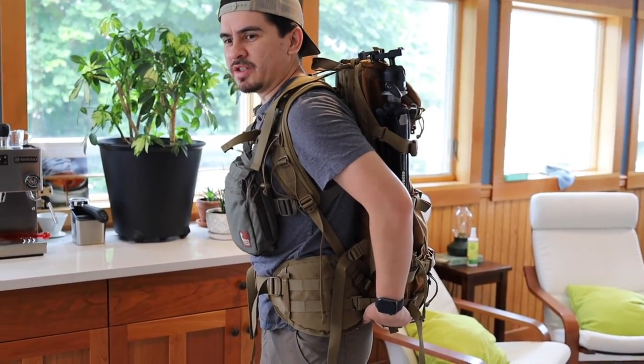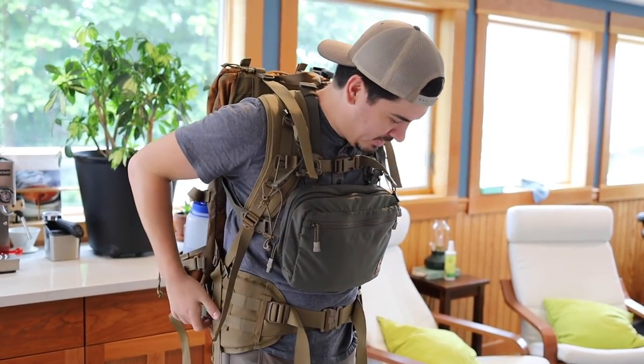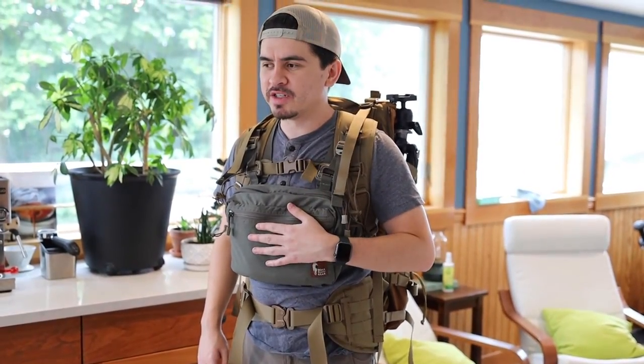So I'm trying to give just some first impressions on this backpack. Initial impressions are: if you like straps, this is the backpack for you. You can tell there's straps everywhere on this. I'm going to go on a quick couple-mile hike with it just to get it dialed in.